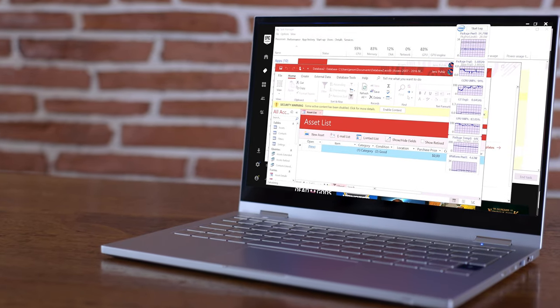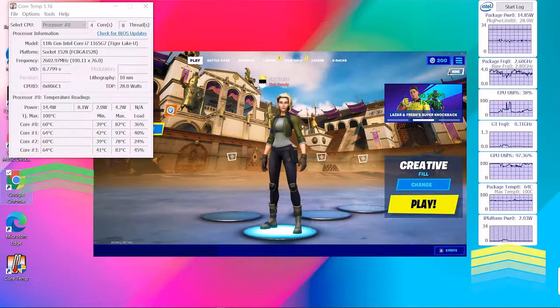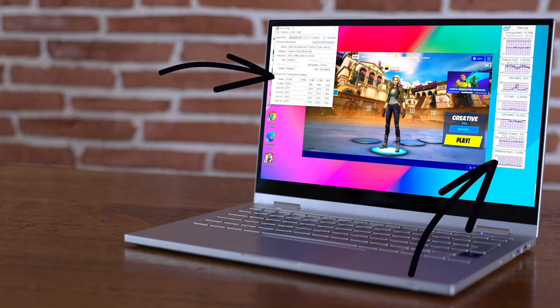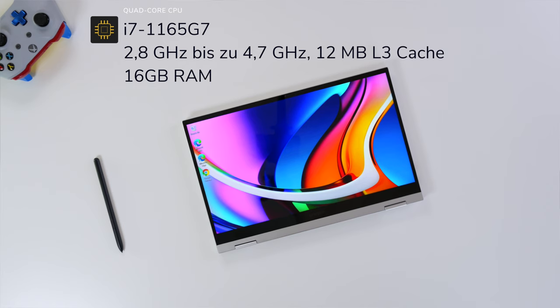I'm going to put it to the test — office work, you name it. I'll have two separate tools to measure temperatures: number one is a Core Temperature tool that goes deep for every single core — we have a four-core here — and the other is the Intel Power Gadget tool, which gives a good overview. The base speed for the i7 is 2.8 GHz.